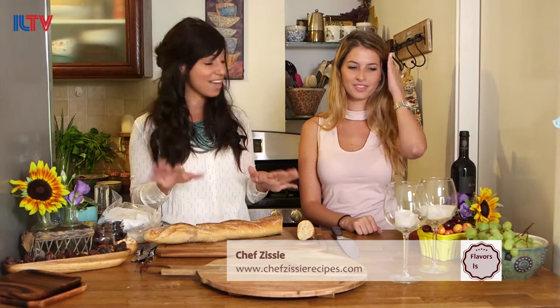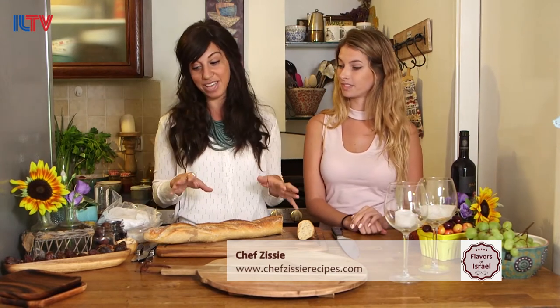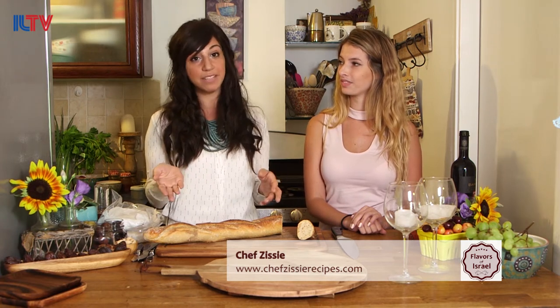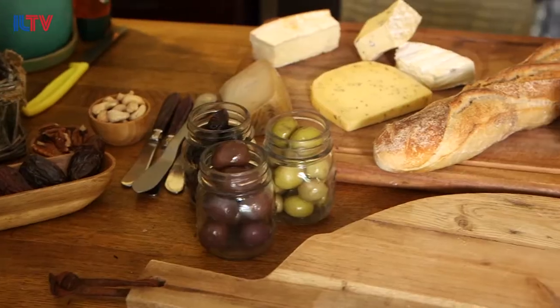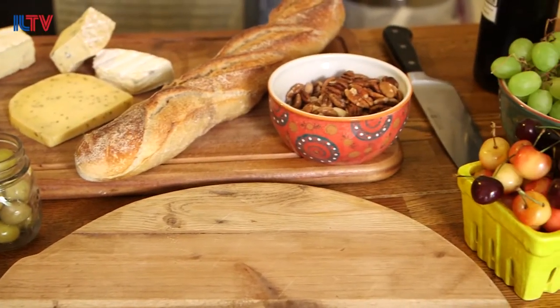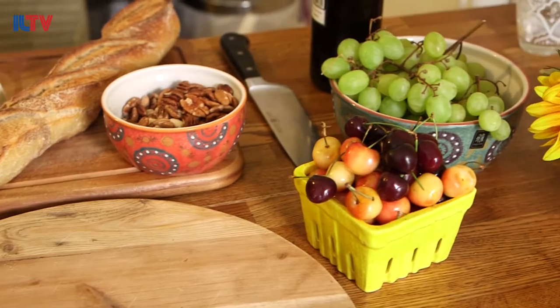So thank you Natalie. Today what we're doing is we're not cooking — we are creating a masterpiece in minutes. If someone calls you and says, 'Do you mind if we come over tonight for a quick wine and cheese party?' you can whip this up within a few minutes. You obviously have to go out and buy a few ingredients, but there's no cooking involved and you will wow people.